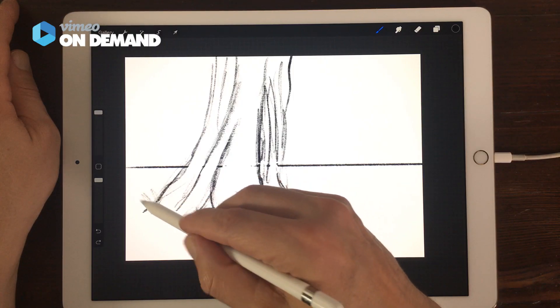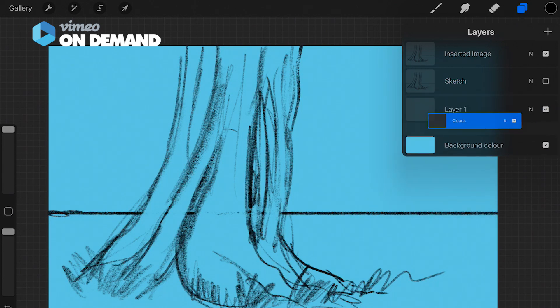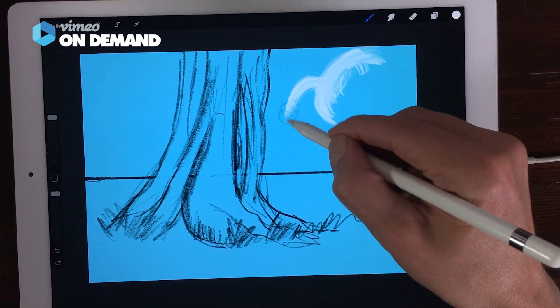You also learn how to make a sketch and draw with different layers, and also how to paint with the new wet mix brushes.